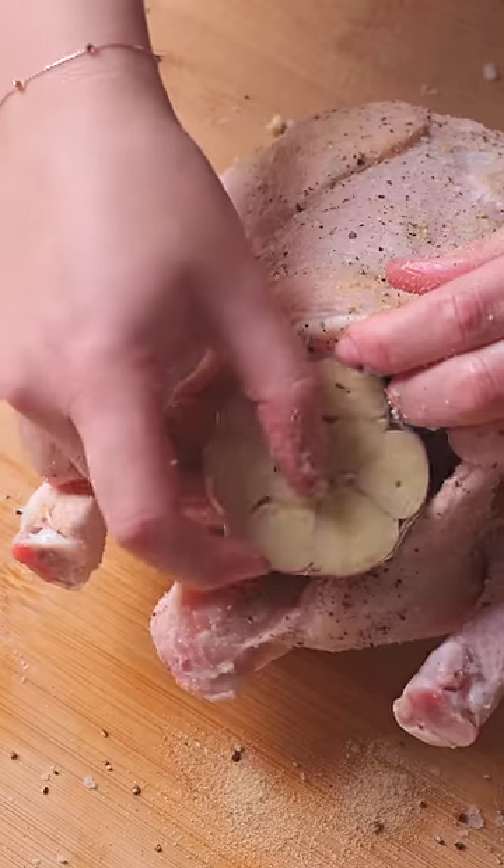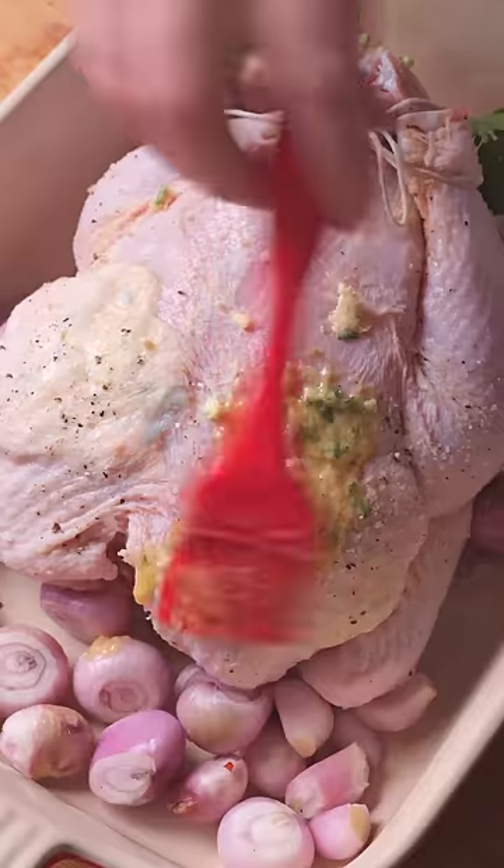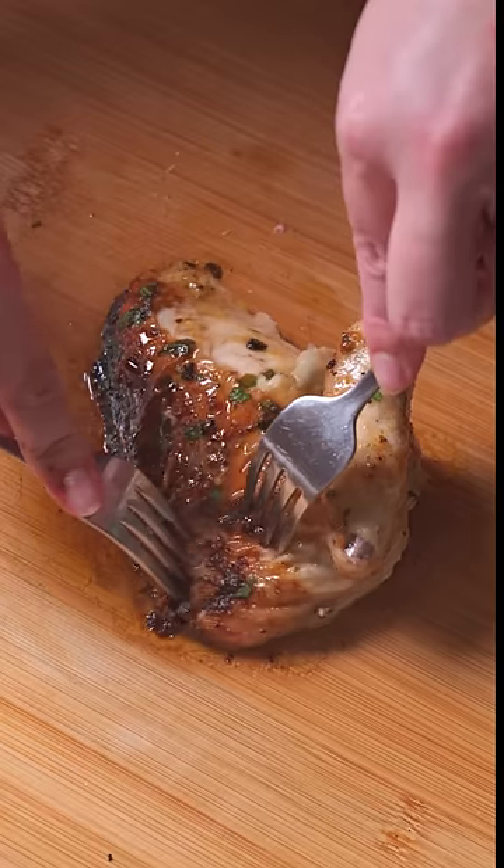For example, we have garlic confit, of course, which can then be turned into a garlic confit butter. One of the many uses of this butter is to create a garlic confit butter roast chicken with jammy shallots.